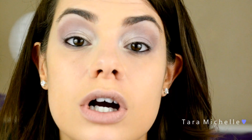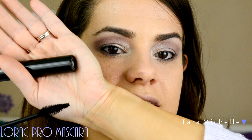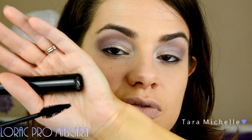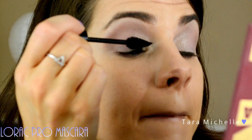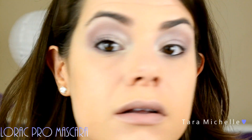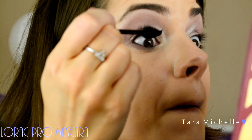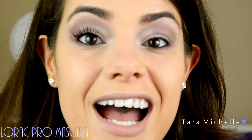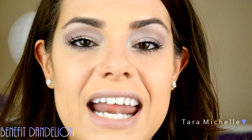I'm going to curl my lashes and then go in with the Lorac Pro mascara, which is my holy grail mascara. I'm going to do one side and then the other so you can see the huge difference. The wand looks intimidating but it's really super soft and just lovely. The blush I've chosen for this look is Dandelion from Benefit. It really pairs well with the lilac and gives life to the cheeks.